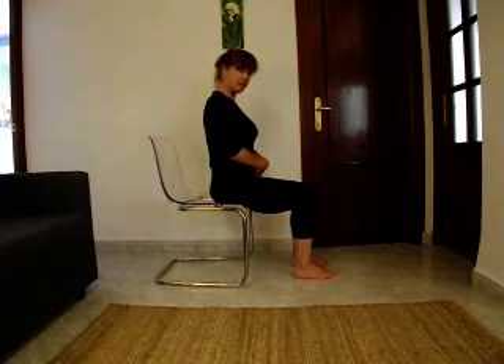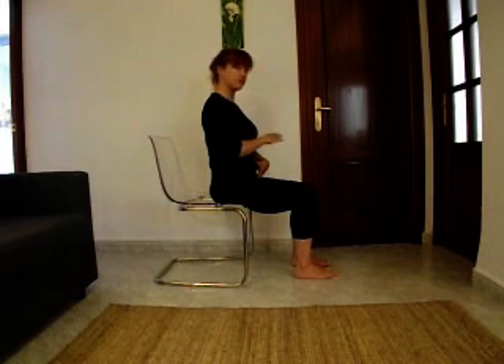The movement starts from the pelvis and travels up the spine — whether it's flexion or extension.